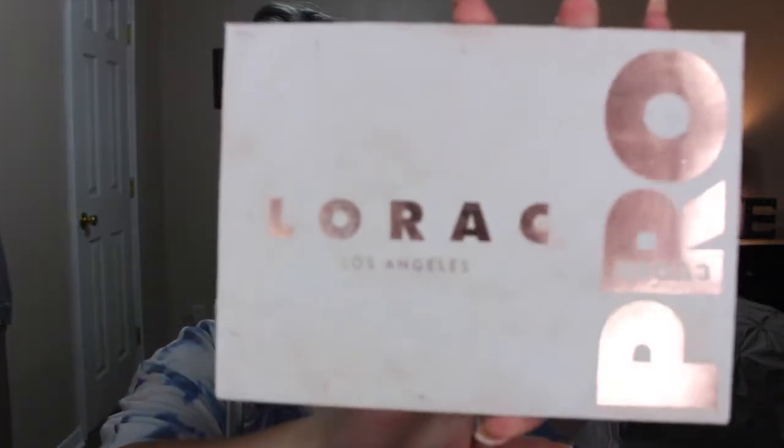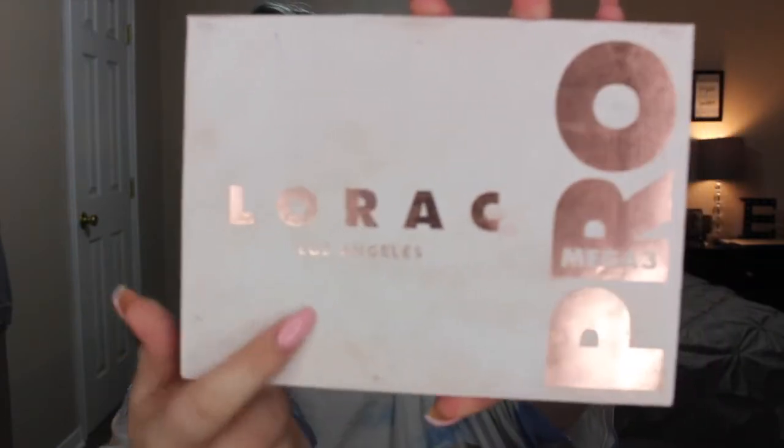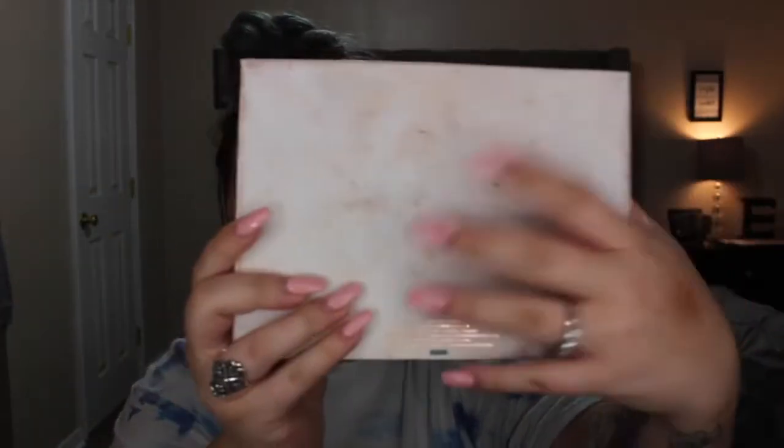I can see how the white packaging would get dirty. I know a lot of people have been complaining about that. But my Laroque Mega Pro 3 palette — this is so dirty — and it's the same exact thing. Laroque has white packaging too, this got messy too. So the packaging, I'm not going to throw a fit about it like a lot of people have. It's just what's going to happen.